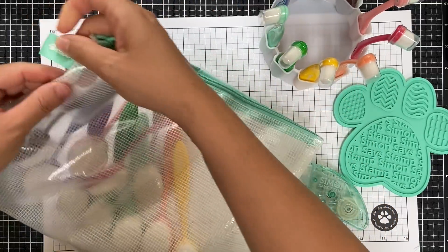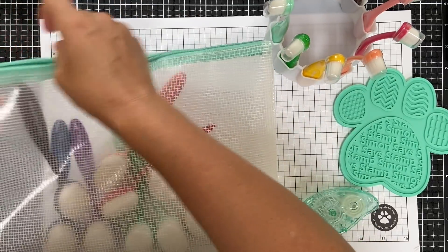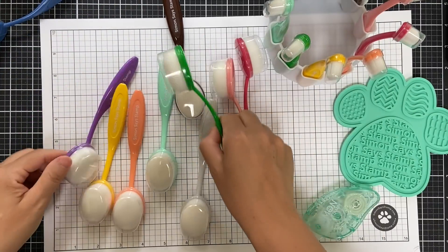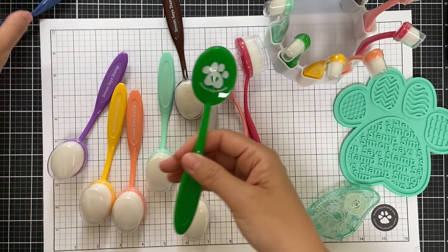The first thing I want to talk about is storage. These are the adorable new Simon Says Stamp storage pouches. They're so cute, so handy — a great alternative to store and to tote around your ink blender brushes or your sponges.